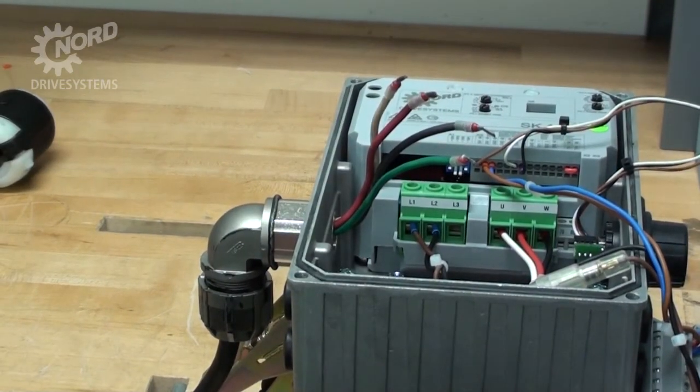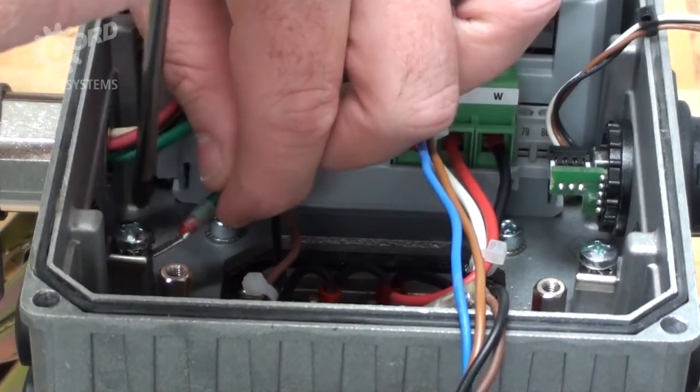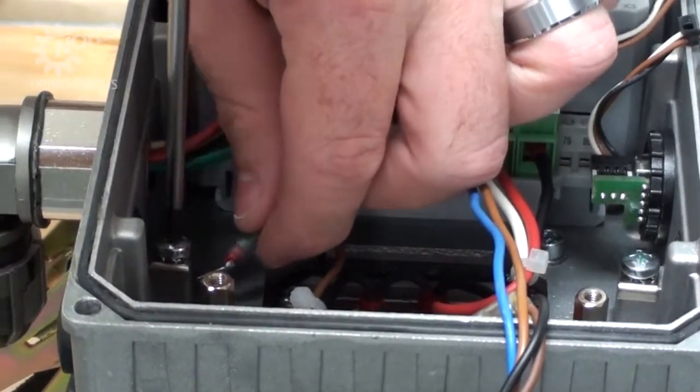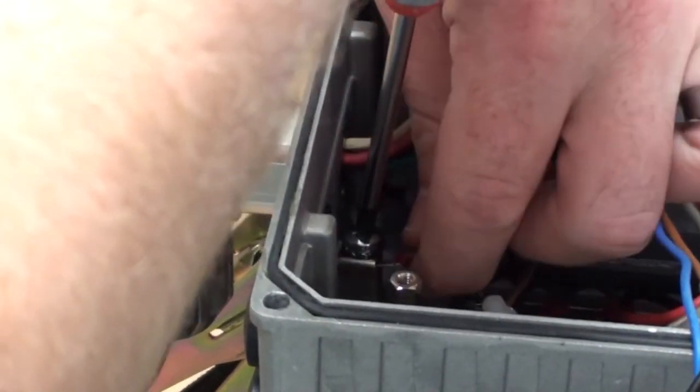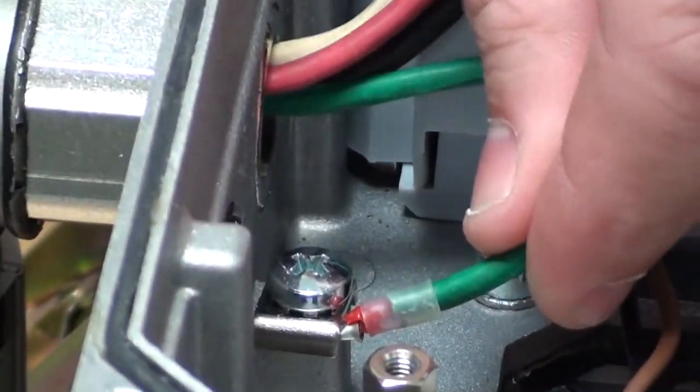The first thing you want to do is connect the ground wire to one of the two grounding clamps underneath the grounding saddle. Using a Phillips head screwdriver, place the ground wire under the grounding saddle and tighten the screw. Tug the wire to ensure it is secure.